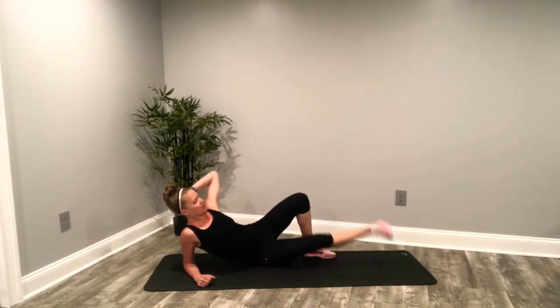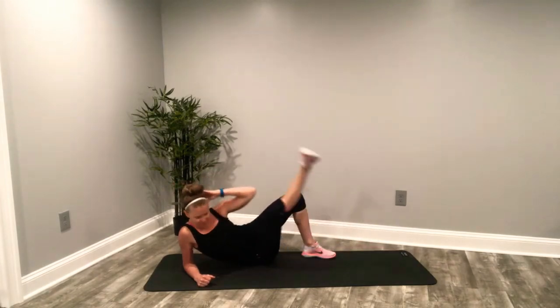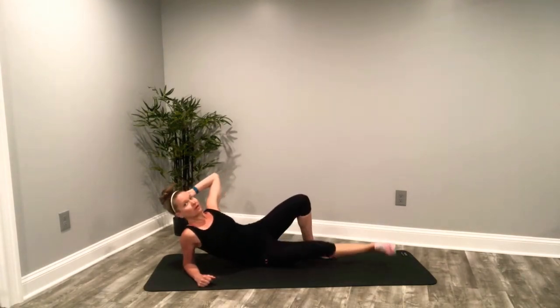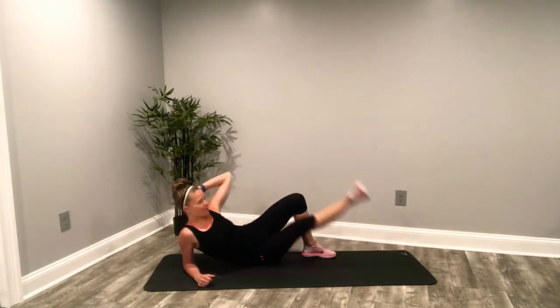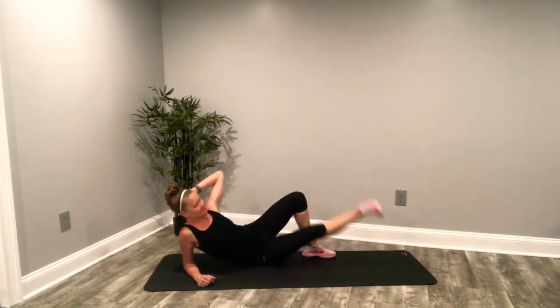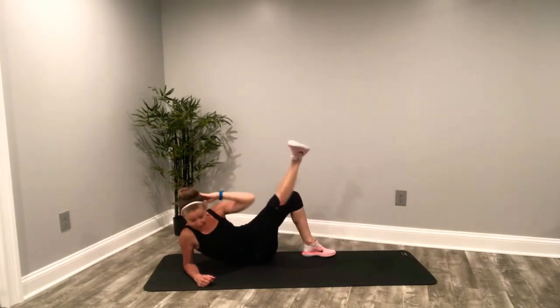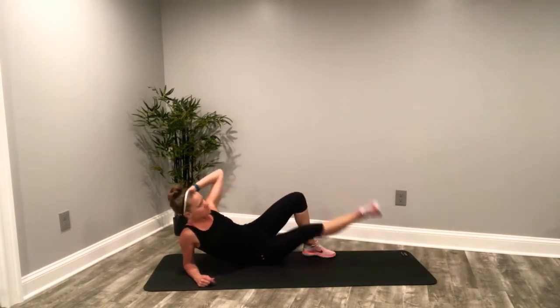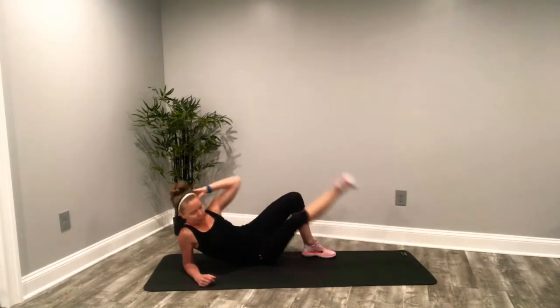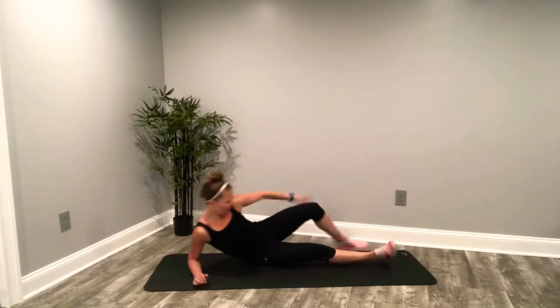Deep breaths, keep it going. We're getting towards the home stretch. Last 10 seconds. We're going to go onto our back — we're maximizing time. So as soon as you finish this one, onto your back for our straight leg crunch. And done.